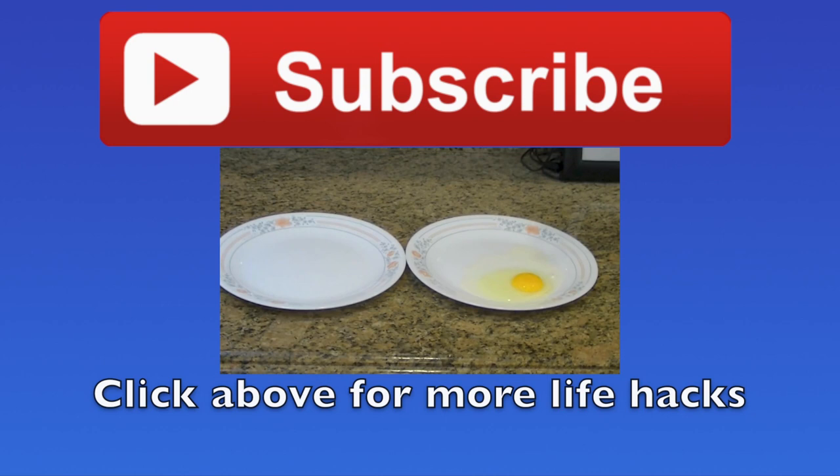And there you have it guys, 10 life hacks for summer. If you found this video helpful please click the like button below — it really does help us out. Also be sure to subscribe for more videos. A special thanks to 1000 Life Hacks, DIY Your Life, and Yamiverse for help with these ideas. Thanks again for watching!